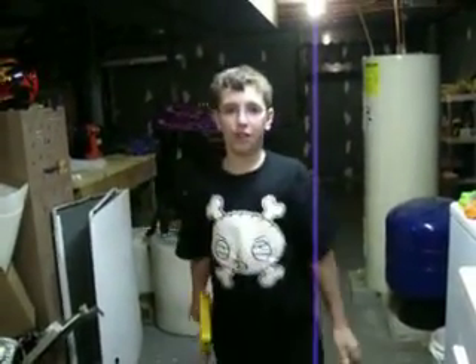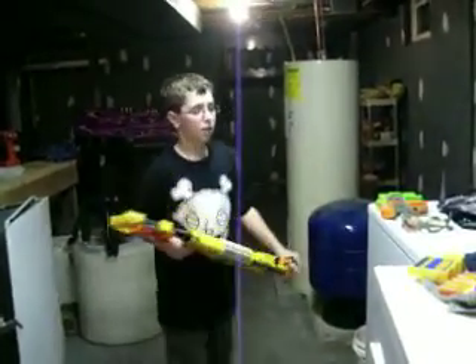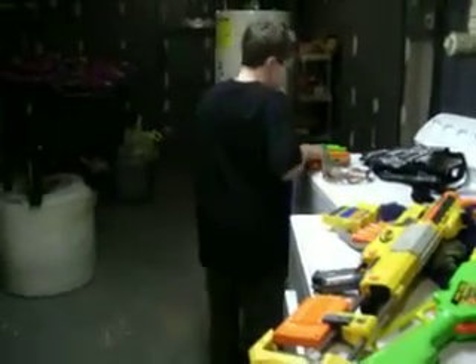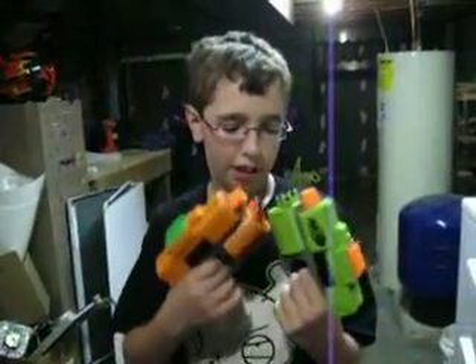Next time my friend Jesse comes over I'll freaking whip him! So let me start off by telling you about the dart tag set. The dart tag set originally comes with five darts, but Jesse came over and lost them, so now I only have three of each.